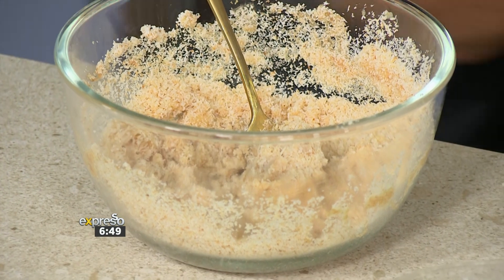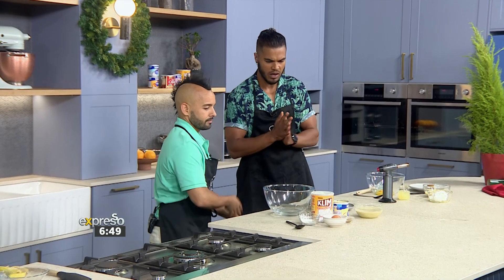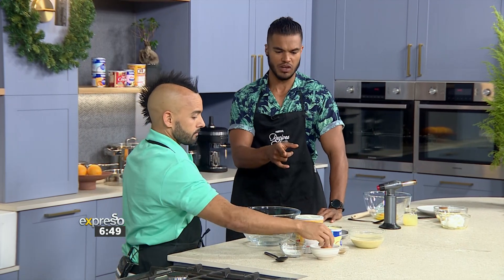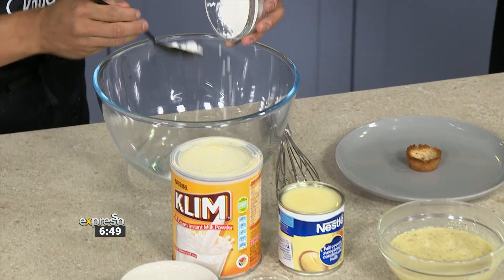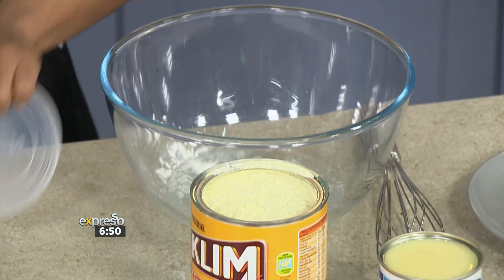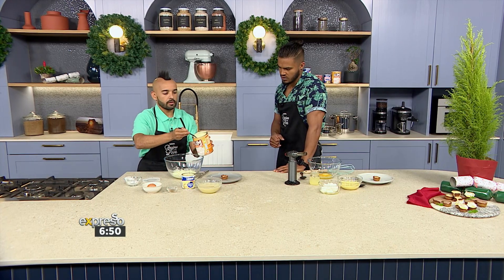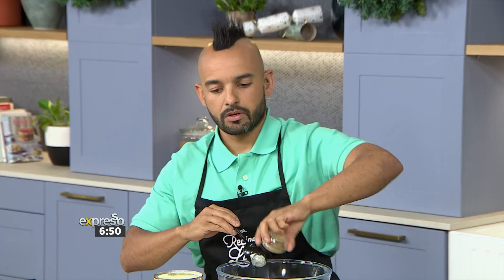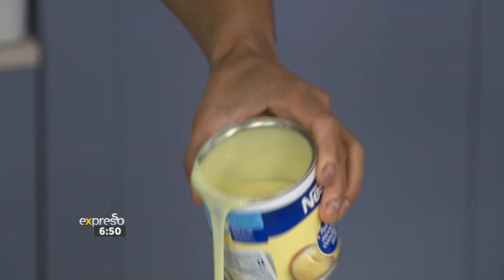So we've got our second option over here — this is a nice creamy one. Again we're using our hero ingredient, and this one is definitely going to be sweetening things up. The first step: a bit of corn flour goes into the water — three tablespoons. Then milk powder goes in. I love that. And a little bit of cinnamon over there.